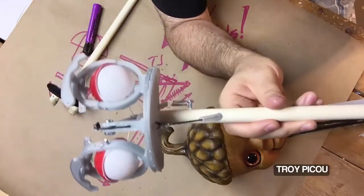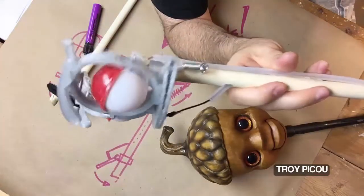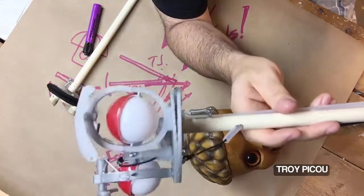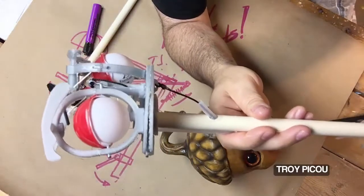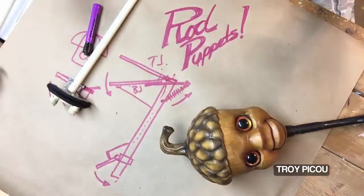This one actually happens to have blinking eyes on it, and it's the exact same concept — it has a pull, it pulls them, and then it has elastic that returns them back to their neutral position. I'll show you more about that in the future if anybody's interested.